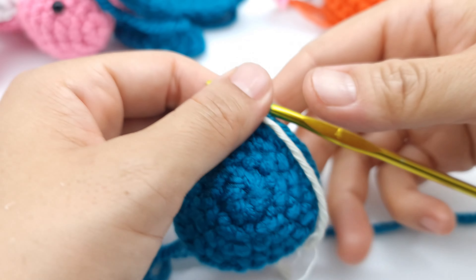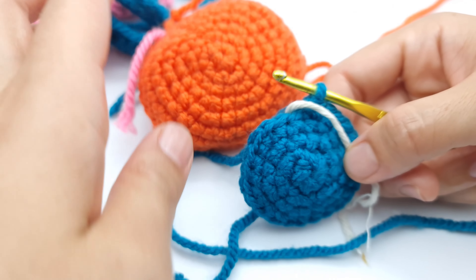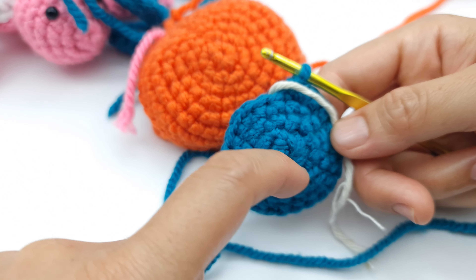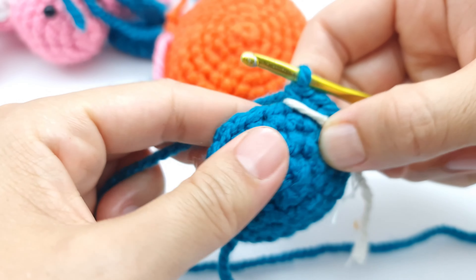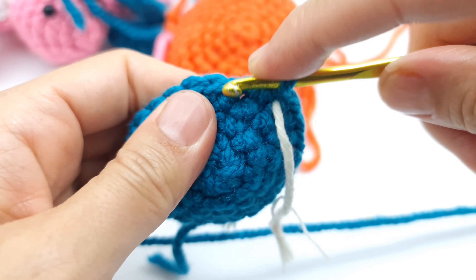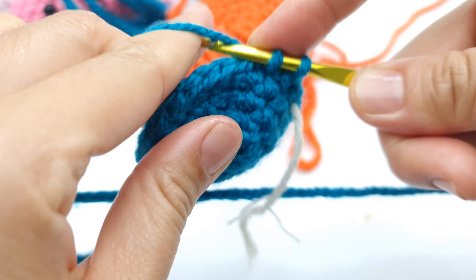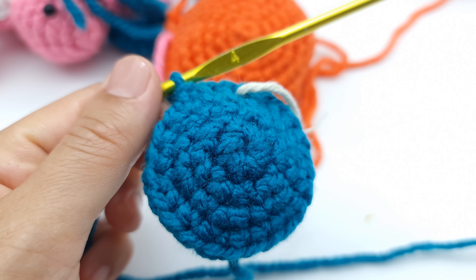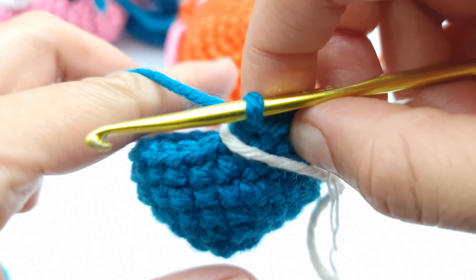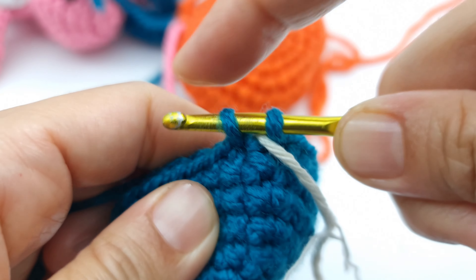Now I have crocheted the head. You crochet it the same way as the shell, but the only difference is you must stop when you have 24 stitches. After you reach 24 stitches, stop, and then make two rows of one single crochet into each stitch without increase. We'll see it after those two rows, and then I'll show you how to make decreases. We currently have 24 stitches, and after the next decrease row you will have 18.